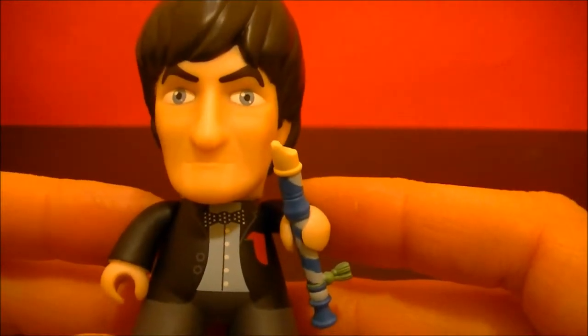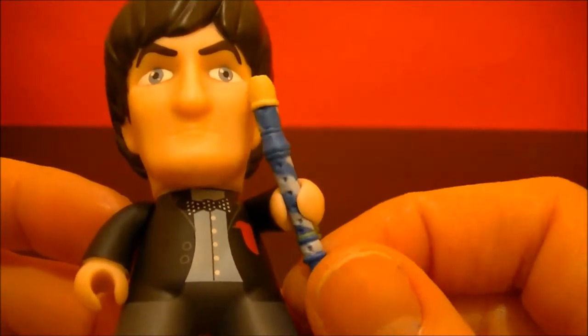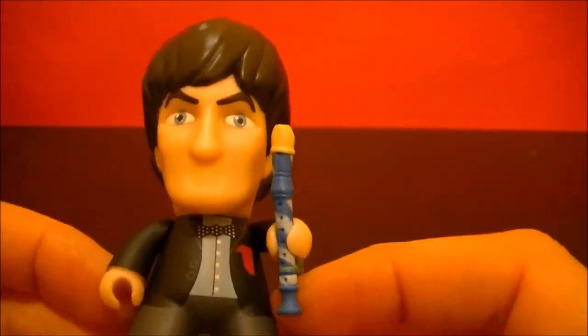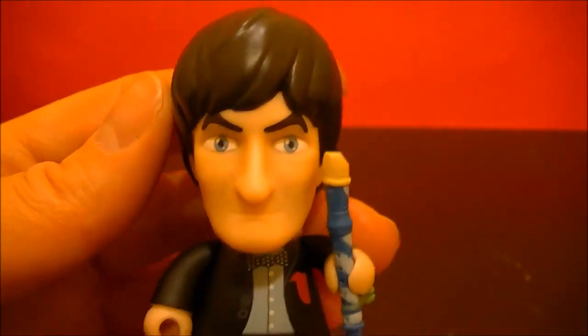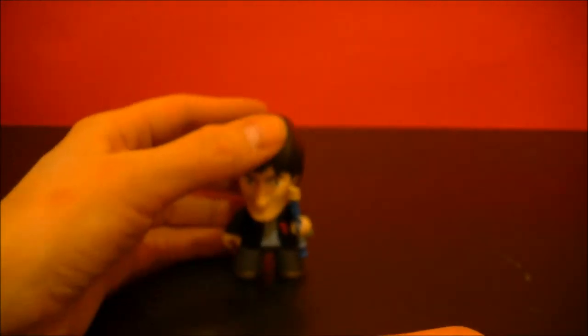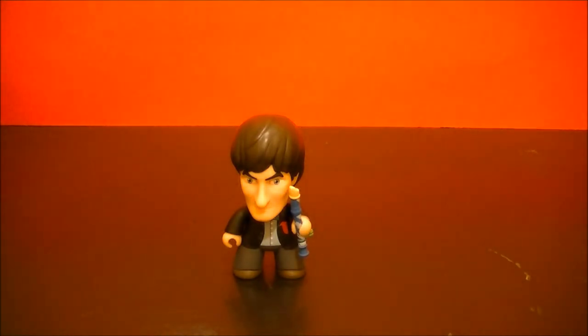Here we have the second Doctor. Thanks for watching. Stay tuned for more from BBC Collector.